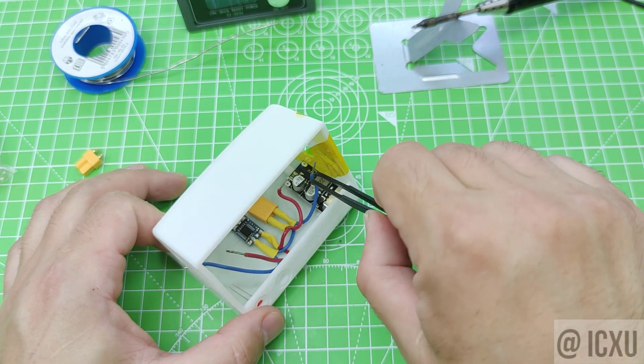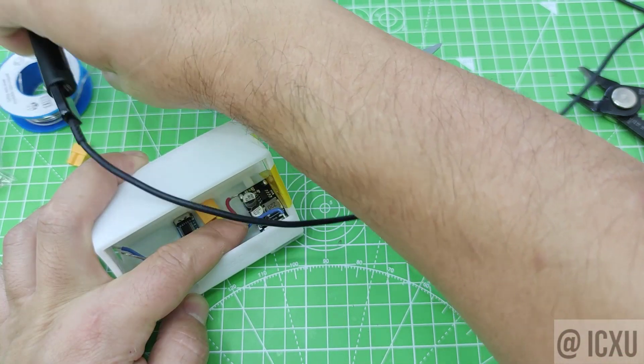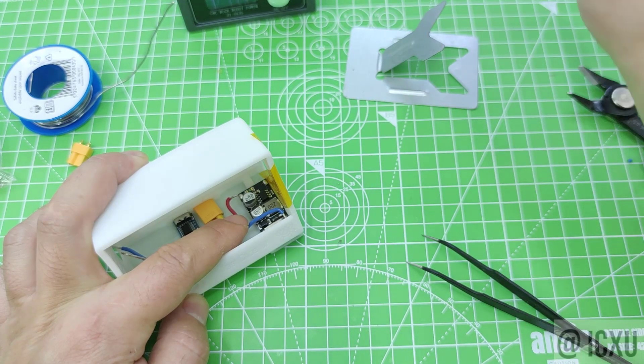This yellow strip is a thermal tape and is for protecting the case from overheating and burns during QC module soldering.